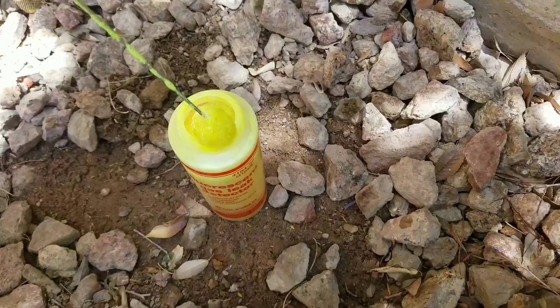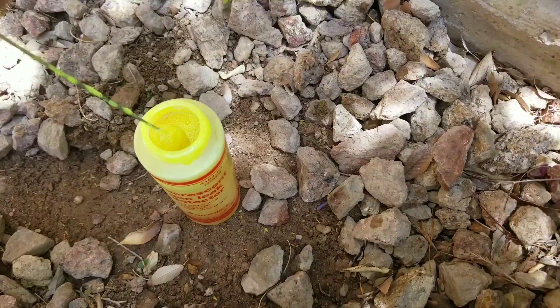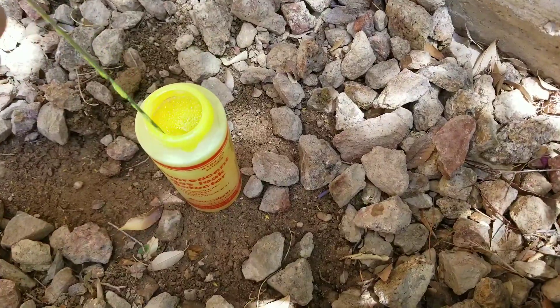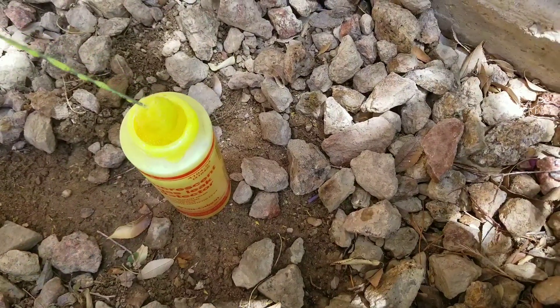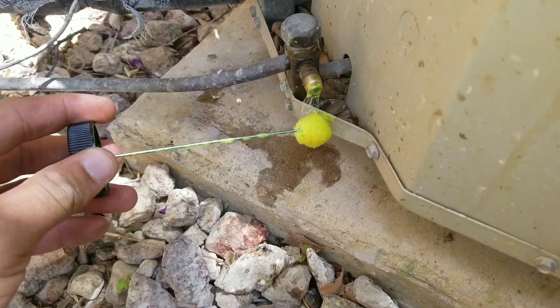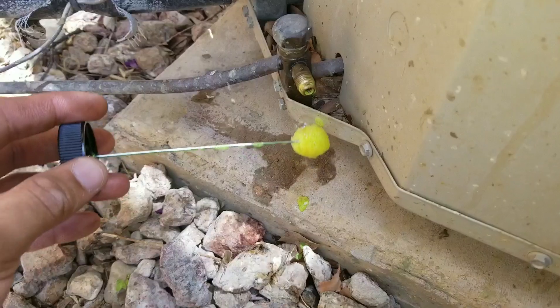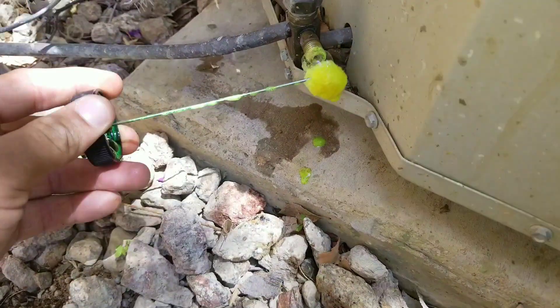I prefer using the fluorescent one because when you're working out in the field, sometimes the sun is at its peak and it'll just blind you so you won't be able to see the bubbles. With the fluorescent solution you can already see it's starting to bubble over, confirming I do have a leak here at the schrader valve.